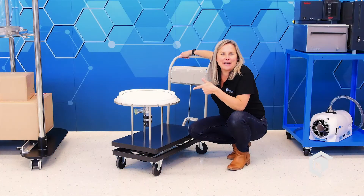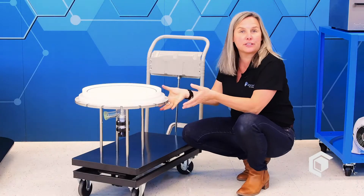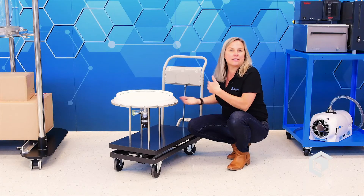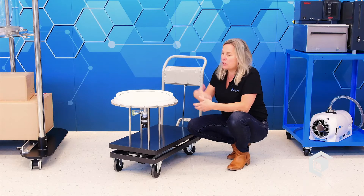Let me tell you about a great feature of the filter reactors. This is a mobile base cart that houses the filter assembly at the bottom of the filter reactor. It slides in, locks into place, and you can slide it out and remove it when you need to change your filtration media — super convenient and easy.